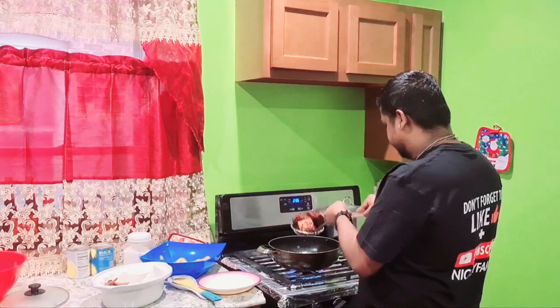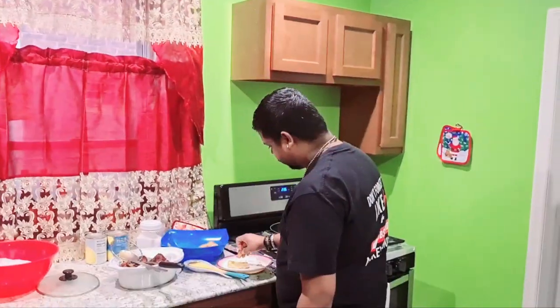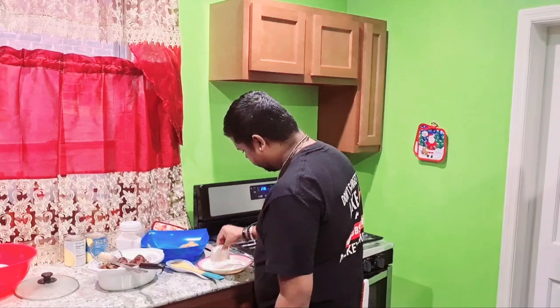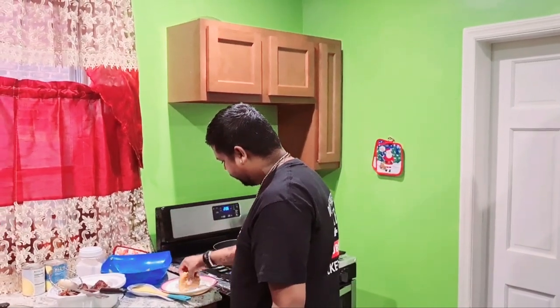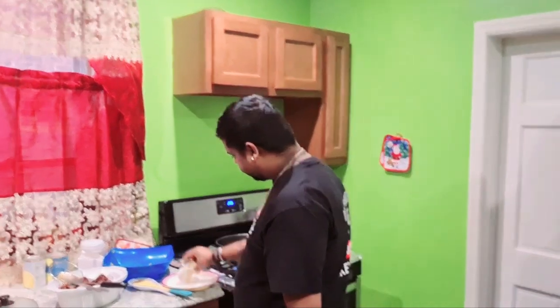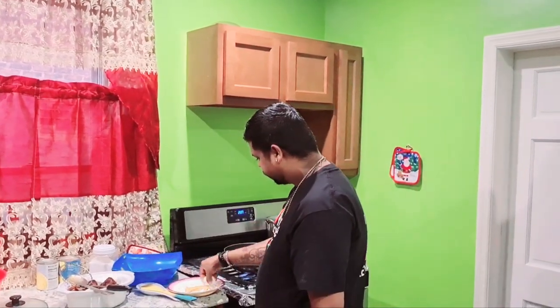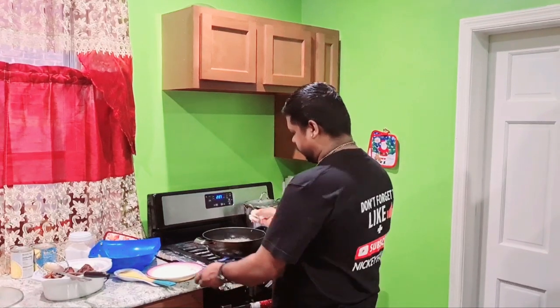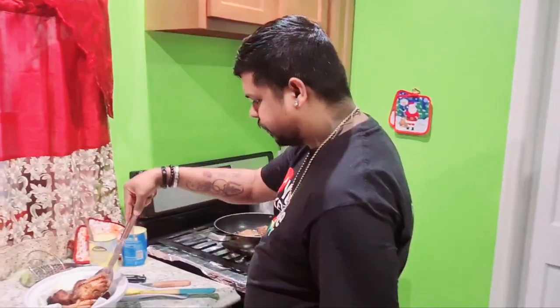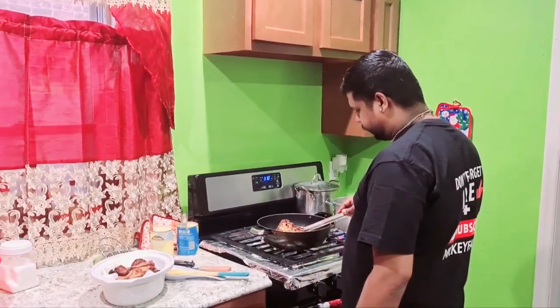I have the first set of the fish coming out. I'm adding a little flour to my fish for the second set too. This is my last set of fish coming out.